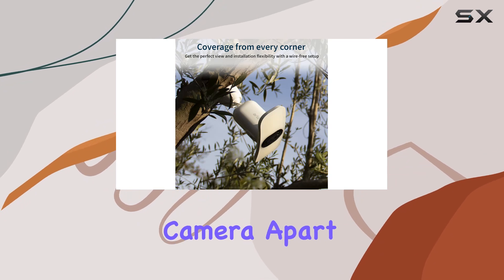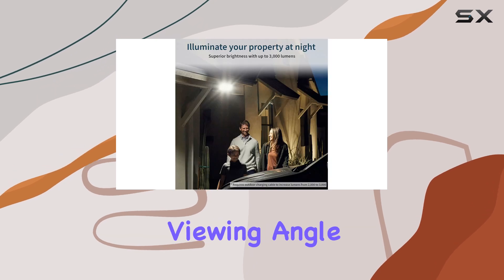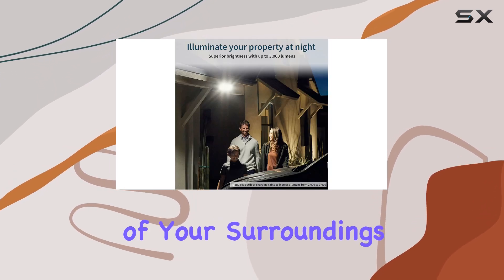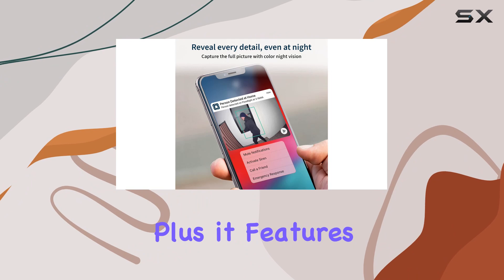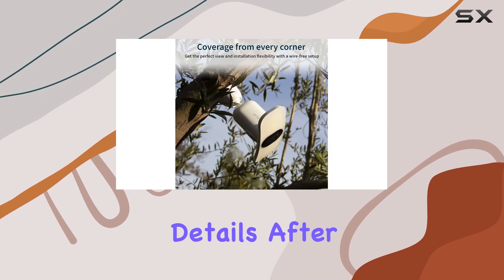What sets this camera apart is its comprehensive coverage. A wide 160-degree diagonal viewing angle ensures you capture more of your surroundings without the fisheye effect. It also features color night vision, so you won't miss any details after dark.